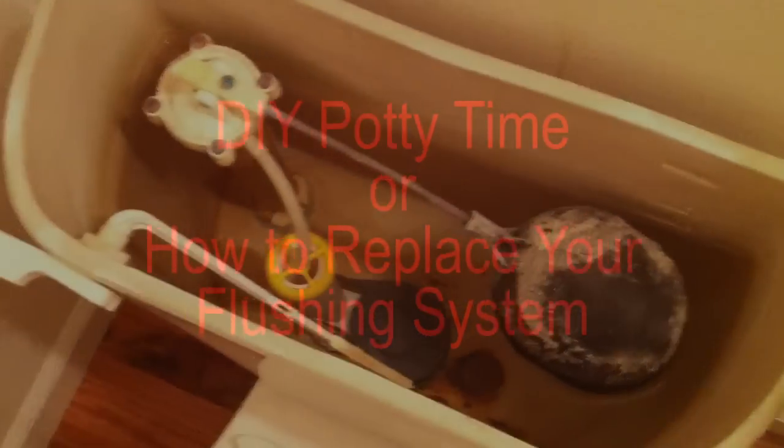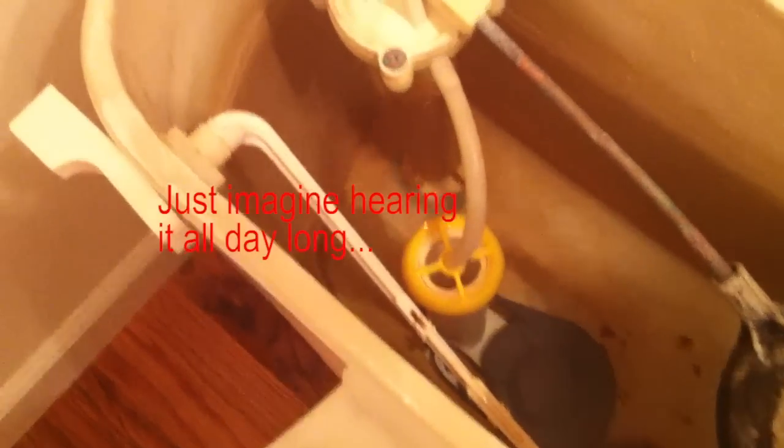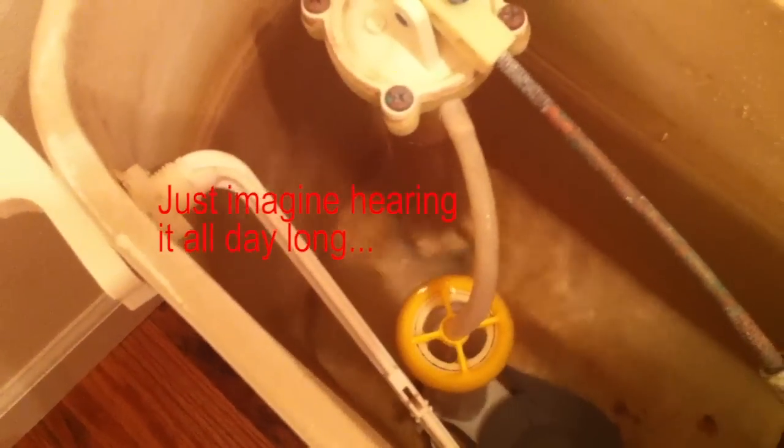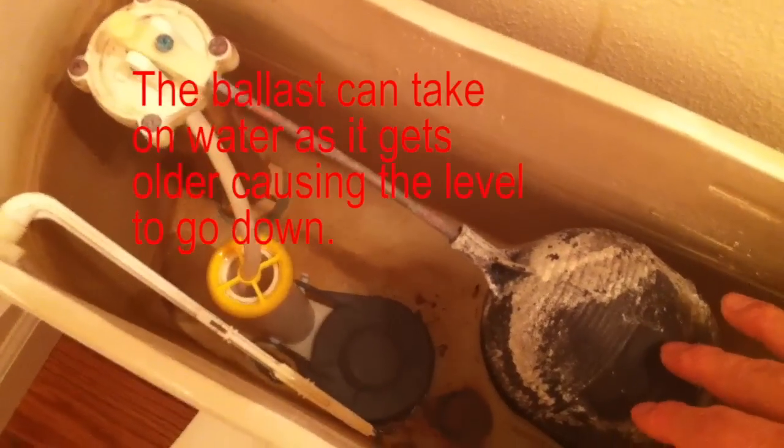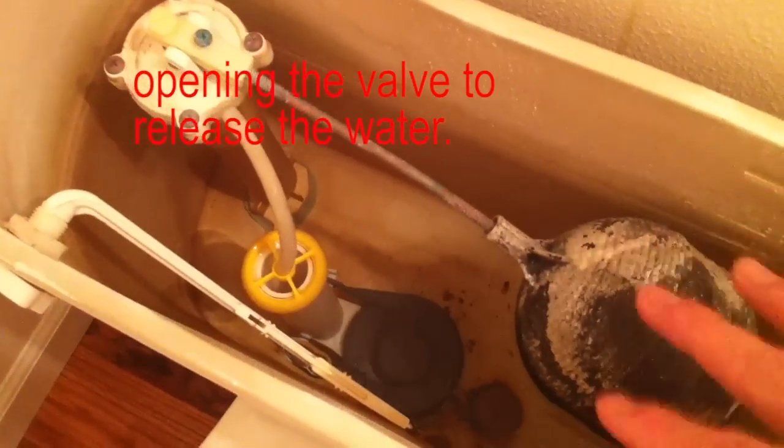Today I'm going to be replacing this whole kit because I have a leaking issue and the bulb is pretty old. I could simply replace this bulb and that should have fixed the problem with the water flow issue — it happens constantly — so instead of replacing just the bulb, which would be only about three bucks, I decided to replace the whole gear because it's about time. It's been a couple years.